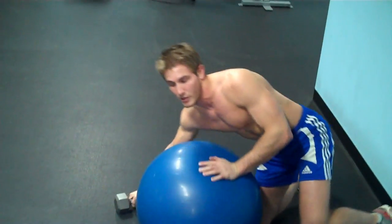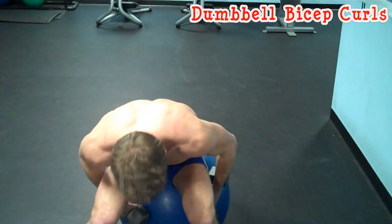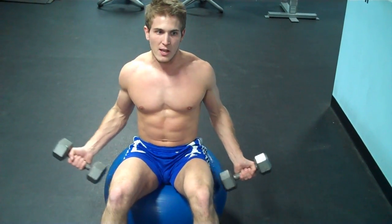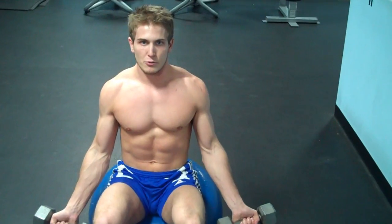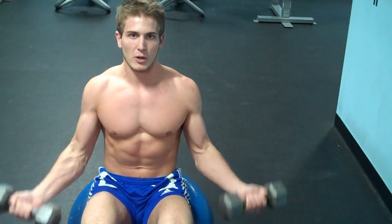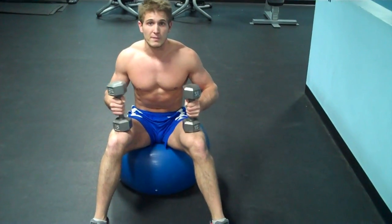The next thing is bicep curls. Make sure you pick dumbbells you can actually do — if they're too heavy and you can't get 15 reps, lighten them up. If they're too light and you're doing 30, go a little heavier. Sitting on the ball forces you to create more core stability, working more muscles for a better workout. Sit on the ball, keep your elbows in front of your hips, maintain a neutral spine, breathe out on the way up. If you want to make it harder, put your feet together; if it's too hard, put your feet nice and wide so you don't fall off the ball.